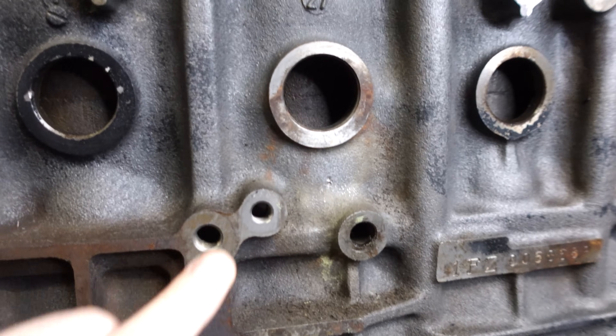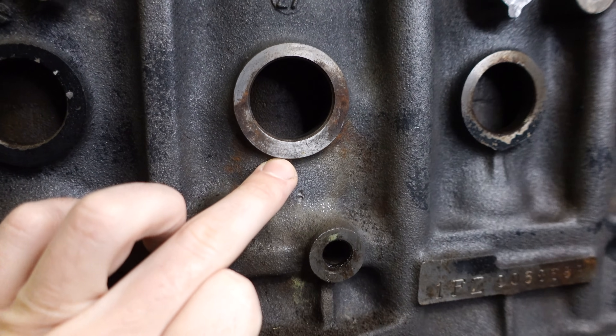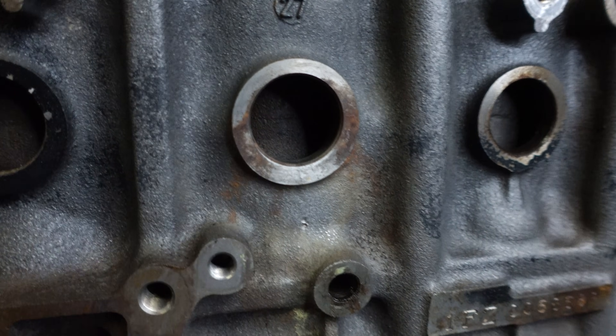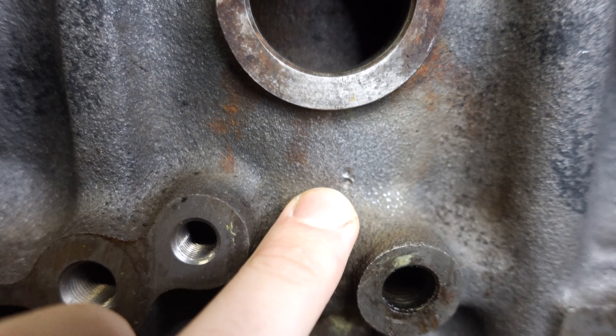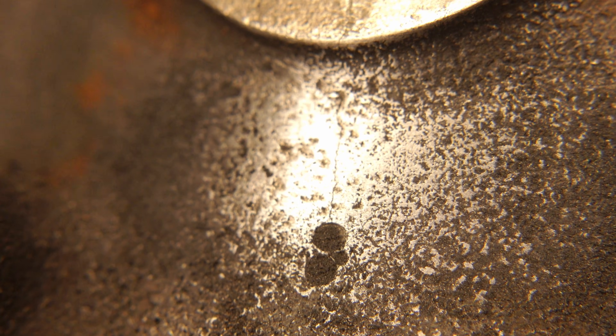If you guys watched the engine teardown video, you know at about six o'clock right here on the freeze plug bore I have a crack, and it starts from the inside of that bore right there and it goes down to these little drill marks that I made. I was going to drill a hole through it but I got cold feet because I didn't know how to fix the crack.